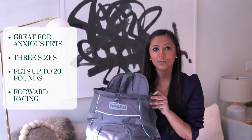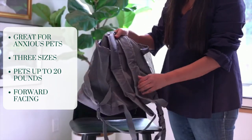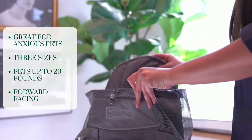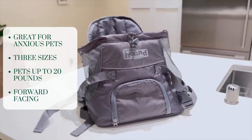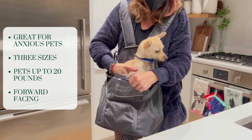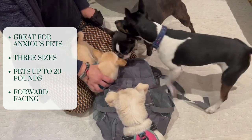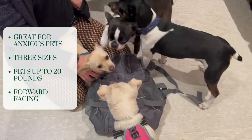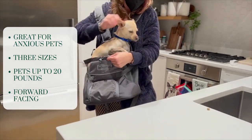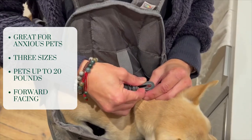We also have the Outward Hound Pooch Pouch Front Carrier, which is an excellent choice for carrying small dogs on the front. It's a lightweight and secure carrier made with weather-resistant fabric and mesh sidings for airflow. The pack comes in three different sizes and can fit pets up to 20 pounds. It's ideal for elderly, disabled, or anxious pets — dogs seem more comfortable in it around other pets. It also has an inner clasp that hooks onto the collar to keep the pet secure inside.